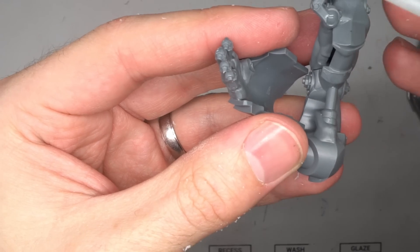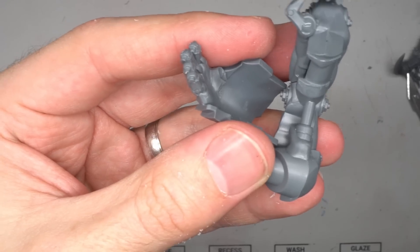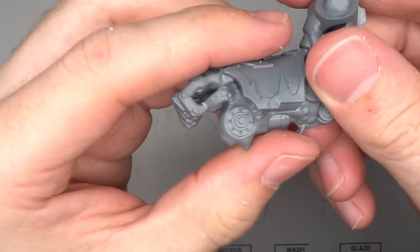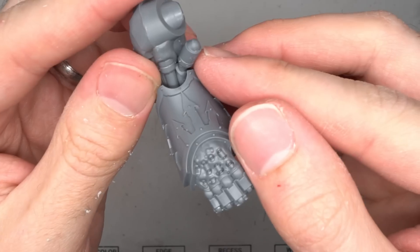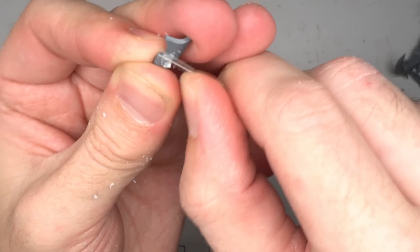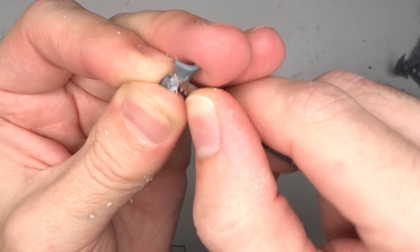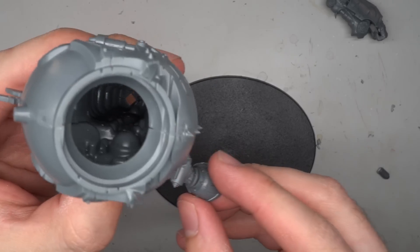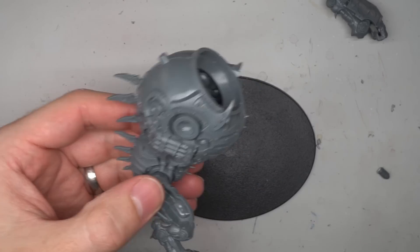The Forge Fiend kit can also be built as a Mauler Fiend, and it was the large forearms from that build that I'd use in my kitbash. The right arm was assembled as per the instructions, but before I attached the bicep piece, I first clipped away the small armpit strut and kept it to one side. Removing the strut allowed me to repose the model slightly.